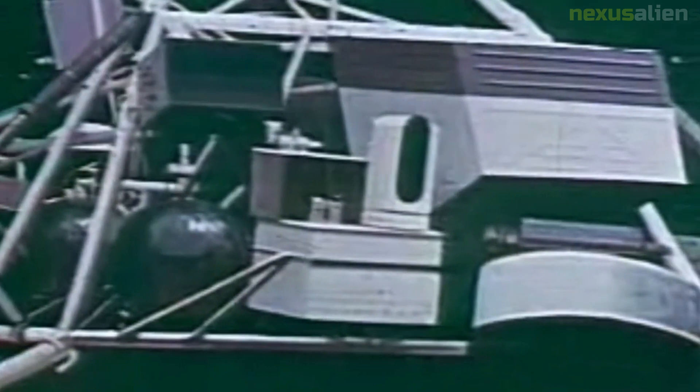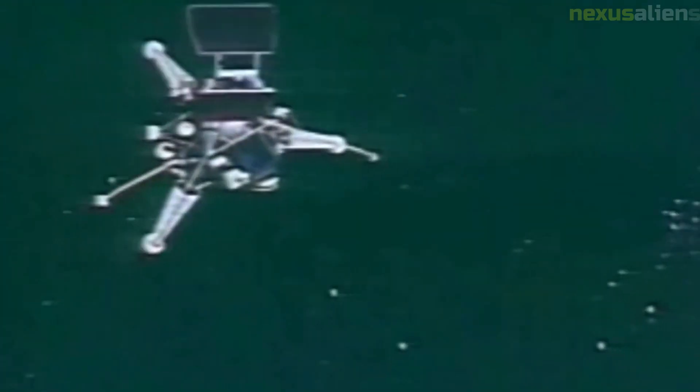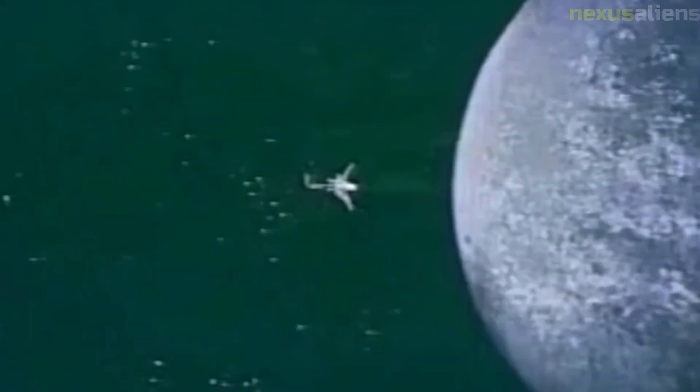One of the main goals of the Surveyor program was to test the feasibility of a manned landing on the moon. To this end, the Surveyor Model 2 was designed to test the soil mechanics of the lunar regolith in order to determine whether it would be safe for a human spacecraft to land on. The spacecraft performed a series of soil mechanics tests which showed the regolith was stable and able to support a manned landing.